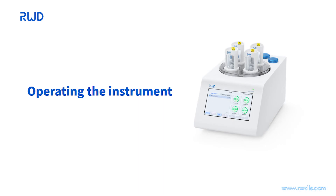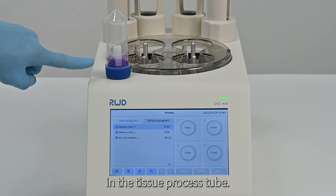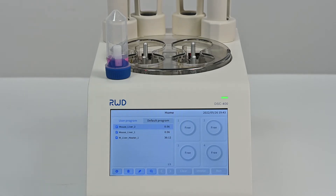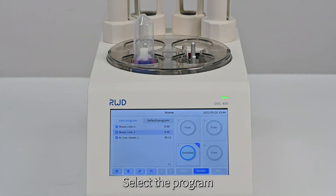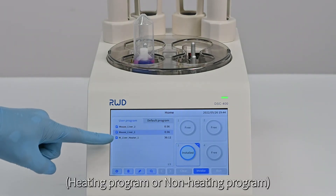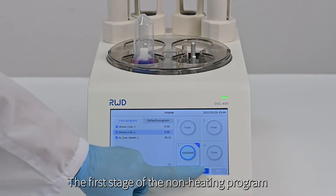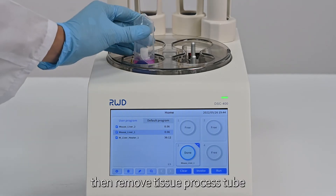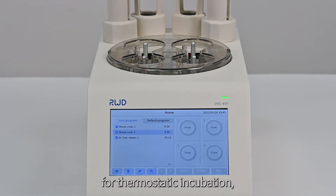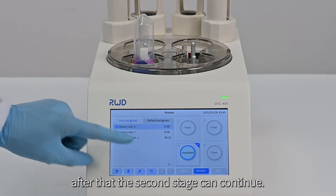Operating the Instrument. Prepare the tissue and enzymatic reagent in the tissue process tube. Place the tissue process tube in the bushing and select the program — heating or non-heating. For the non-heating program, the first stage must be run first, then remove the tissue process tube for thermostatic incubation, after which the second stage can continue.